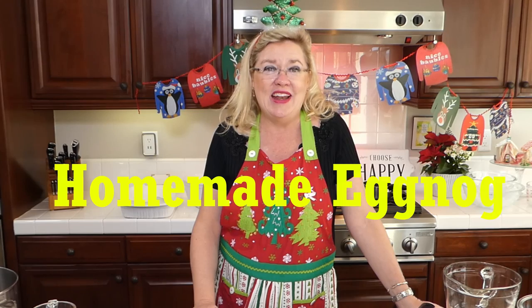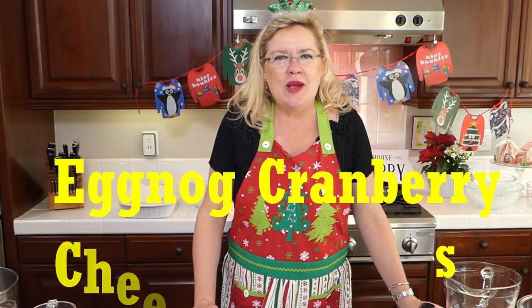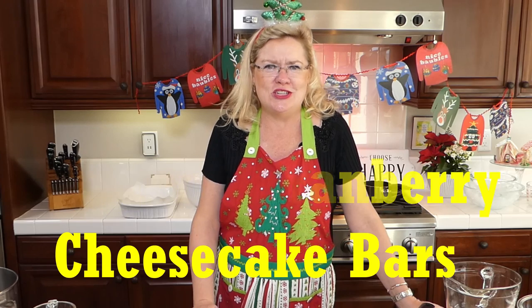The first one being homemade eggnog — so if you've never made it, we are going to make it today. And then we are also going to make this delicious eggnog cranberry cheesecake bar. It looks like something I'm going to freeze and bring out for Christmas Eve. We'll see if it lasts long enough for me to freeze it.